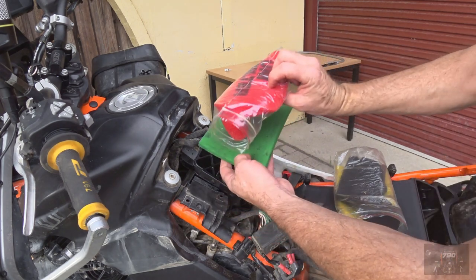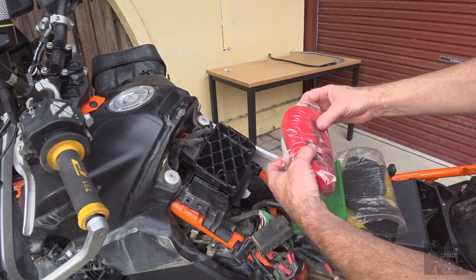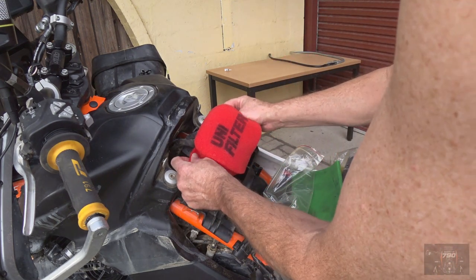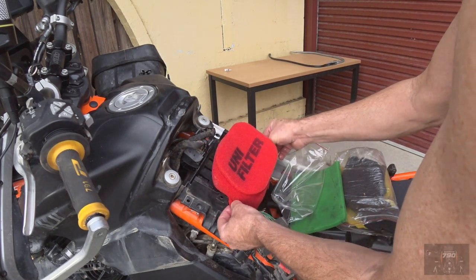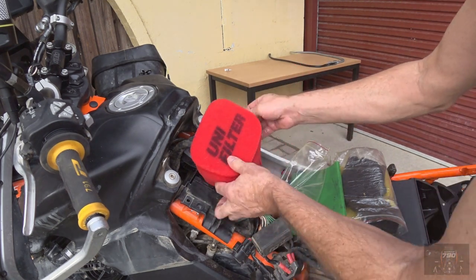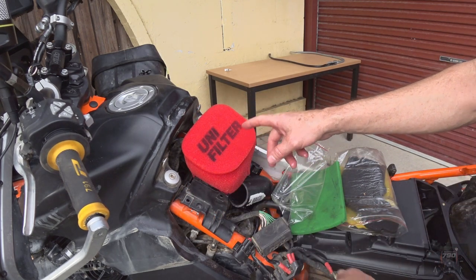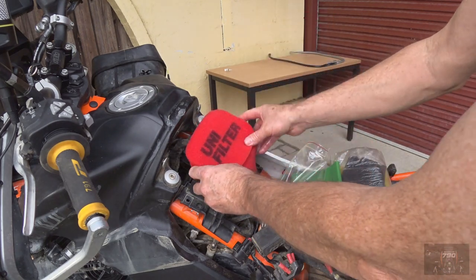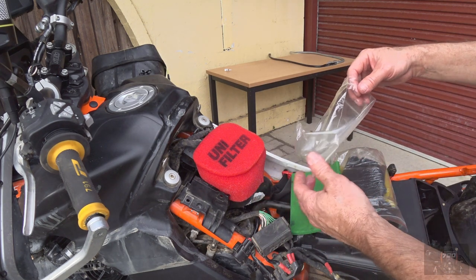The filter element is held on by the pre-filter which goes over the top of this complete unit. That's a $12 item. This is a $15 item, and these silicon hoses are $25.